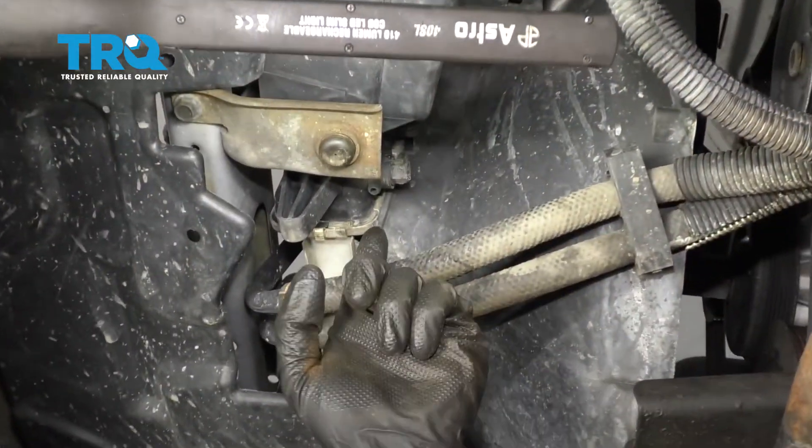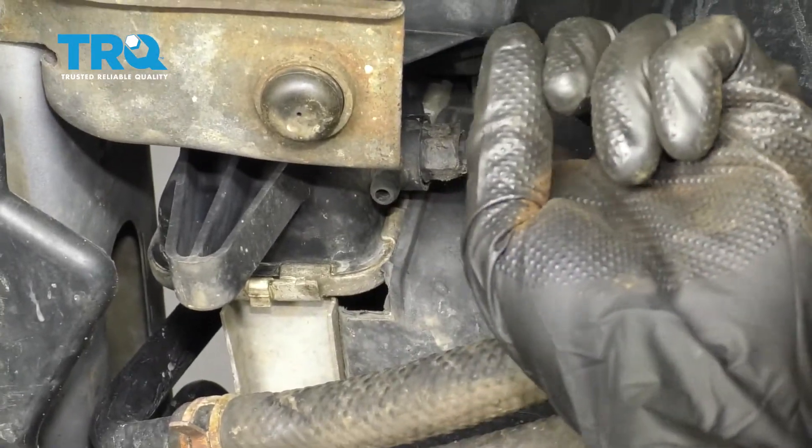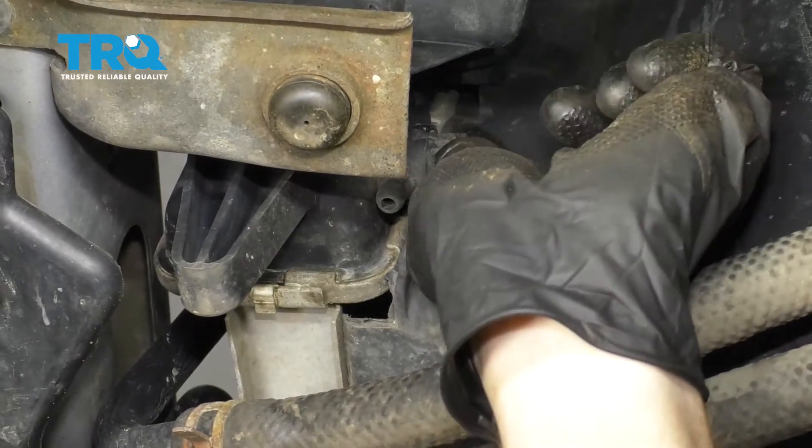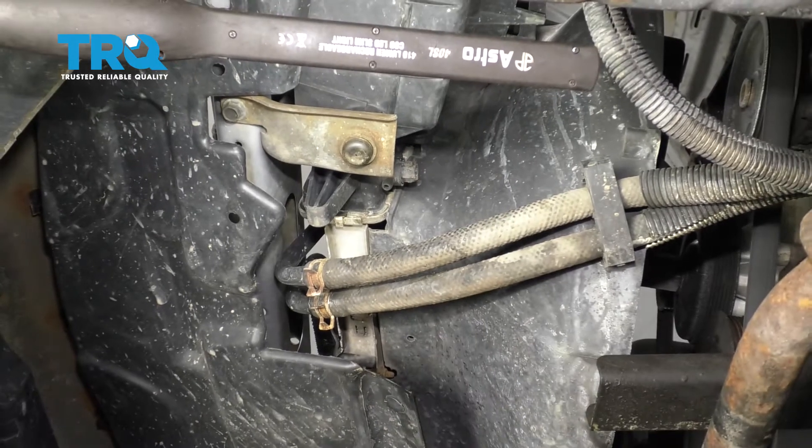Underneath the left side of the radiator itself, you're going to be able to find the petcock. Go ahead and grab onto this and give it a little twist, and we're going to allow the fluid to start coming out. Make sure you have a collection bucket to recycle all of the fluid.